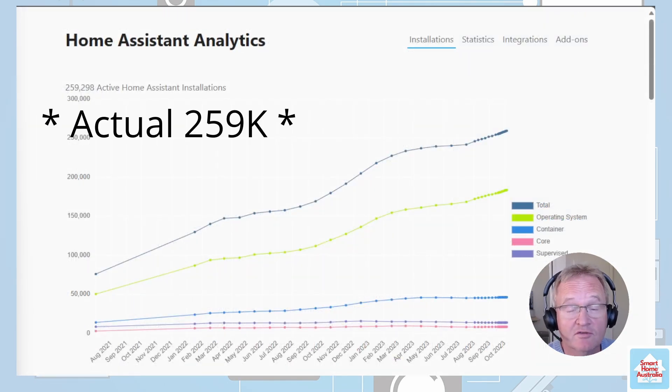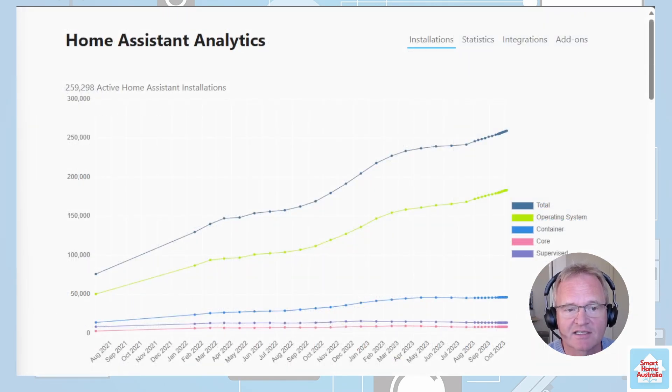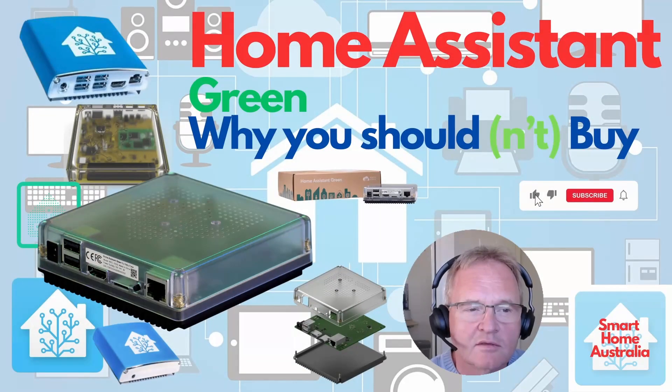Home Assistant currently has 258,000 active installations as of 2023, according to Home Assistant Analytics. So when did Home Assistant start developing its own hardware?